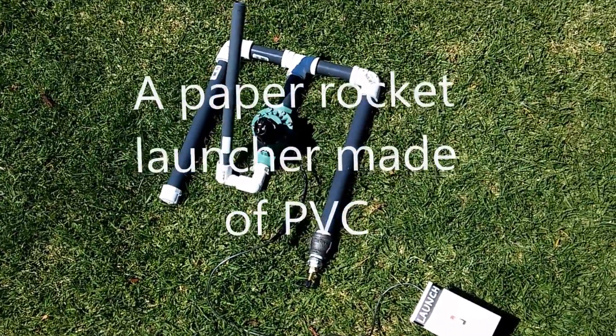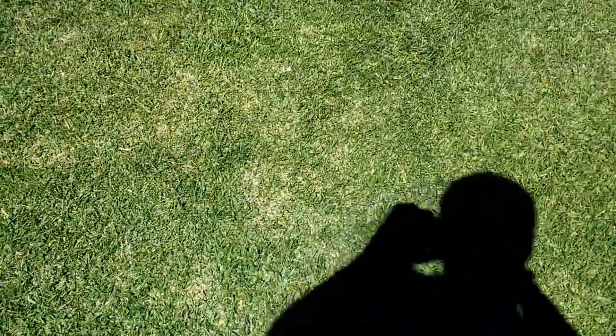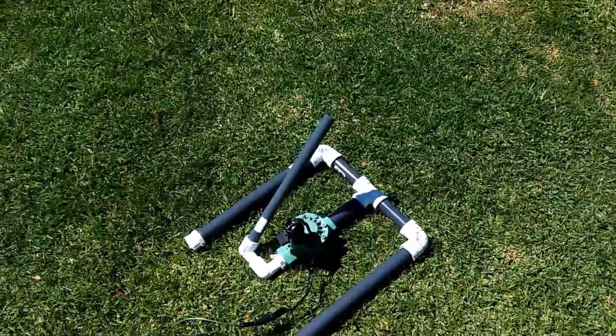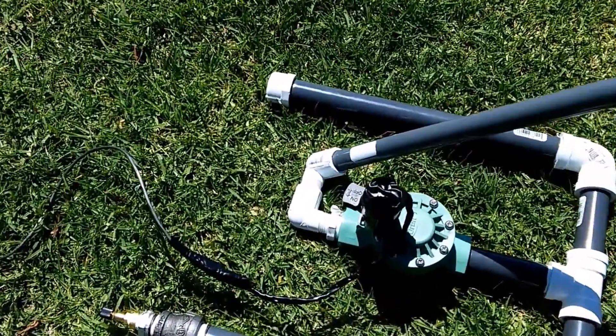Here we are looking at our PVC build of the air-powered rocket launcher. There's the air-powered rocket launcher right there. Let me walk you through the components.